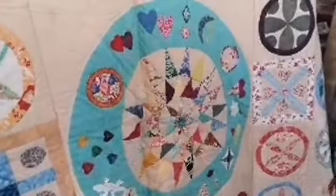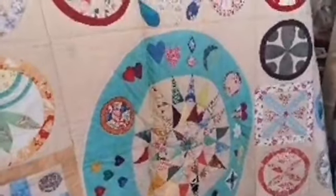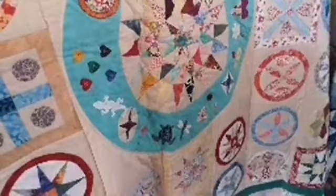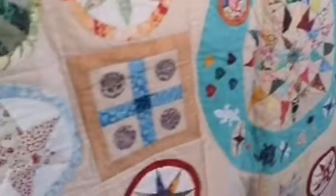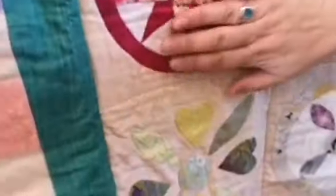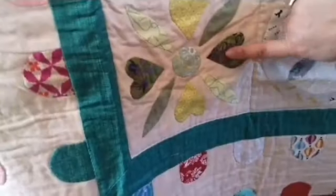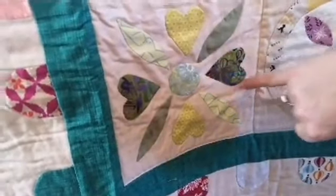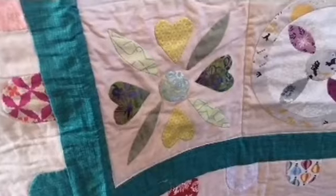Even if your needle turn isn't brilliant to start with, there is definitely a journey with it - don't expect it to be perfect straight away. It's about the learning process. You can see one of the very last blocks I did is much, much neater - the hearts are quite nice and you can't see my stitching at all.